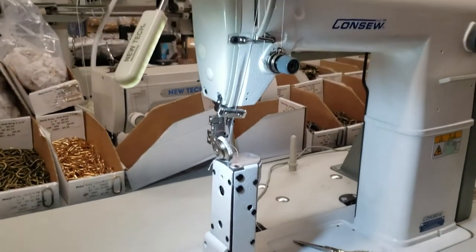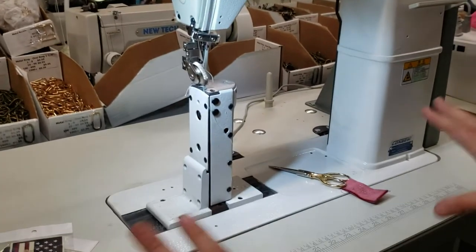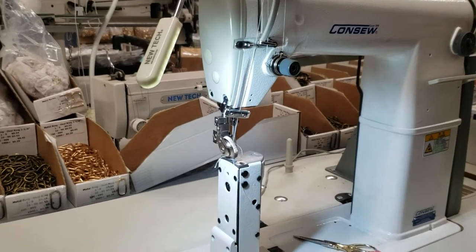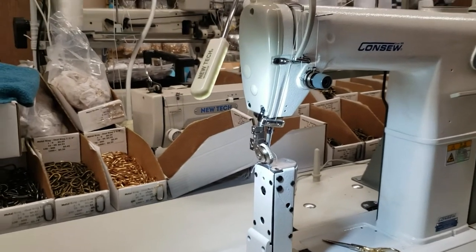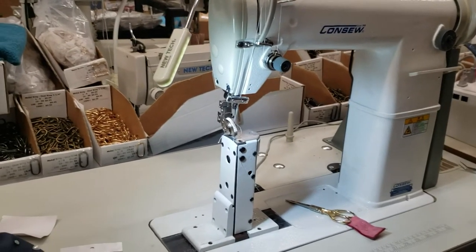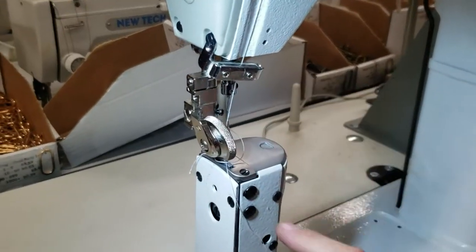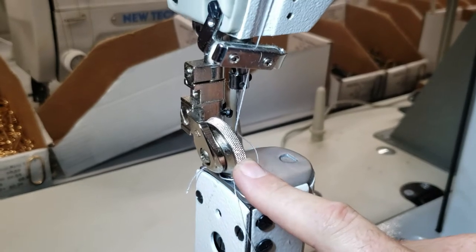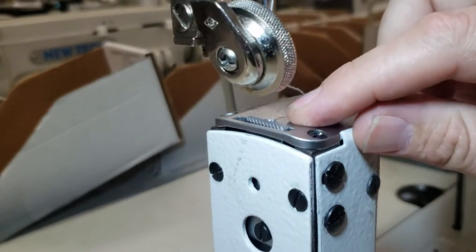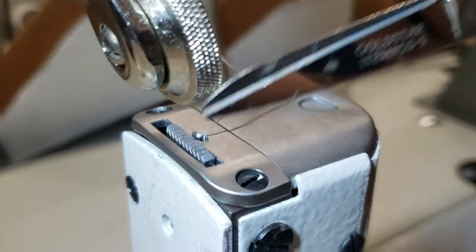It's a weird looking machine, but a lot of people are using postbed machines. We're going to go over what you could do with this sewing machine. This is a postbed sewing machine with a roller foot. There are ones out there with a regular single needle foot, but this is a roller foot. On the bottom, this is important — it's called a feed dog.